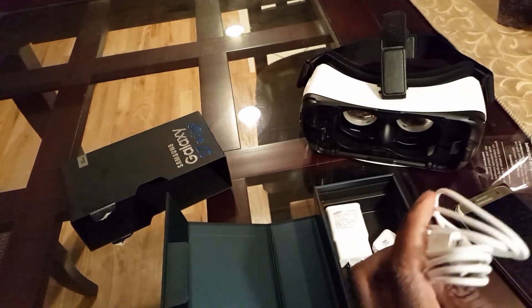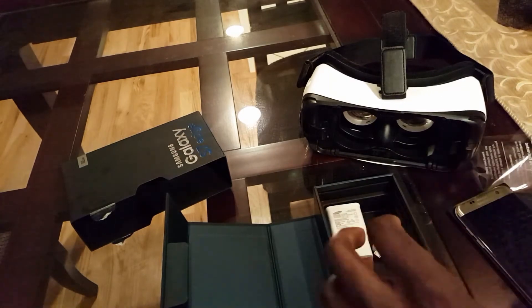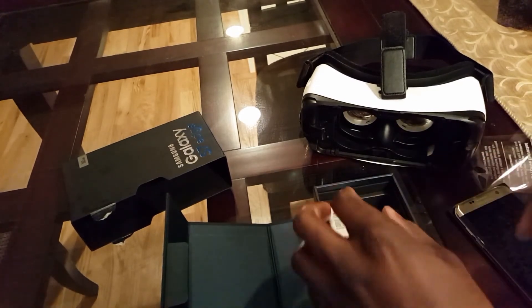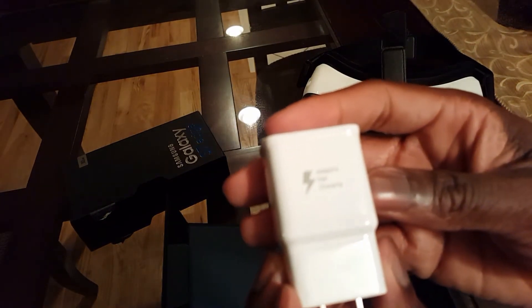Now we have our charging cord. And there's a USB converter, because I think it uses a different type of USB — I'll have more information about that. And of course we have the adapter for the fast charging. There we go — yep, and so there's the box. That's it.